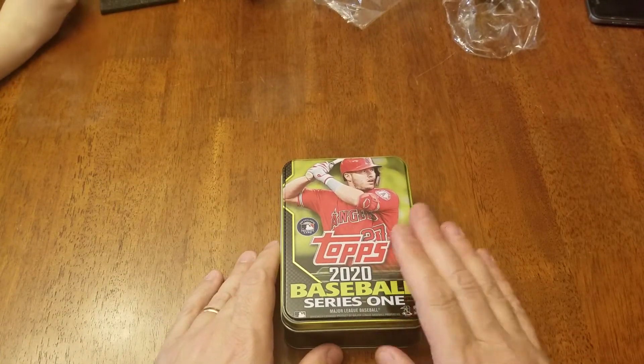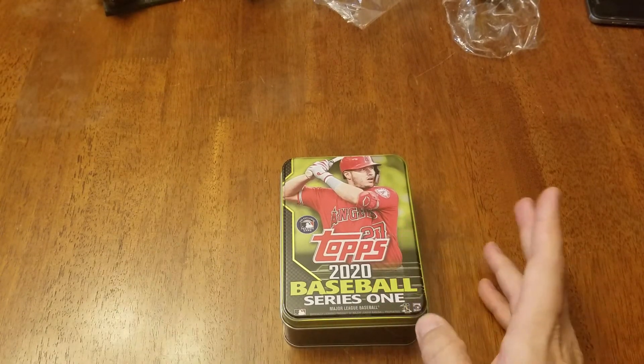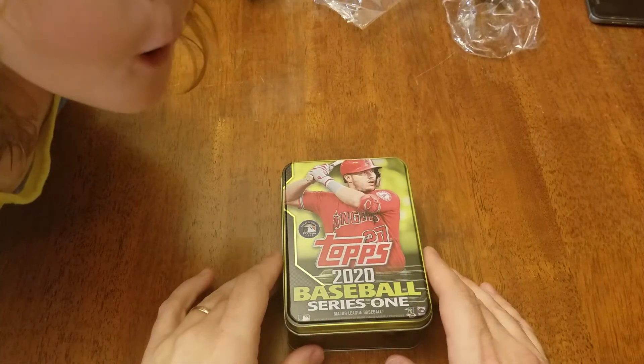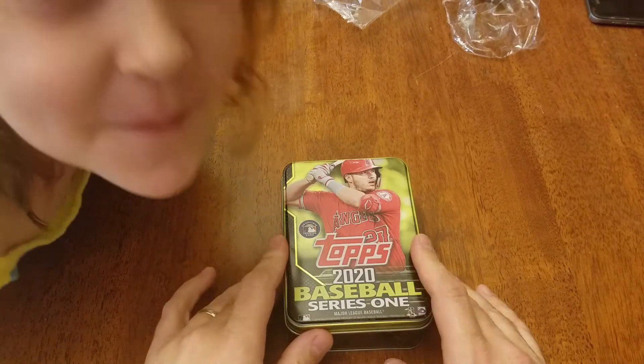So there we go. We'll definitely be opening some more of these, trying to find that Nolan Ryan autograph. So be sure to leave us a comment, subscribe if not already, and join us again next time. Thanks for watching, bye.